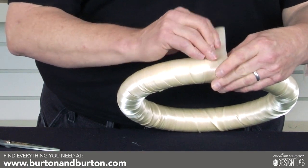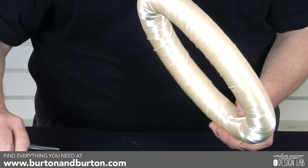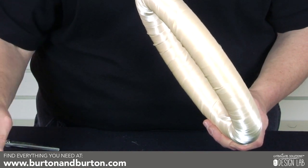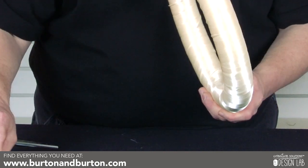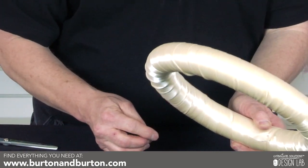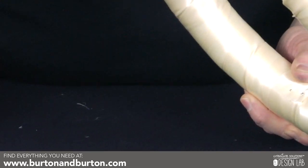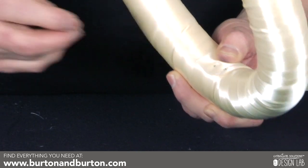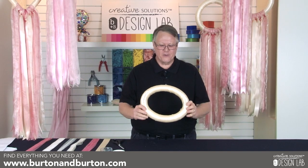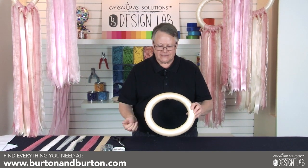Once you reach the end you're just going to pull your ribbon around and go back with three more pins. A little helpful hint is to put a magnet in the top of a cap of your pin holder. So once you wrap your wreath you come out with a nice finished edge, a nice satin finish.